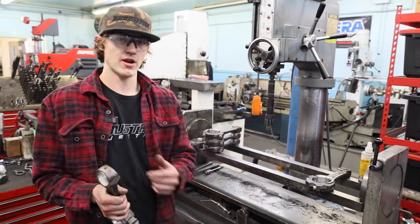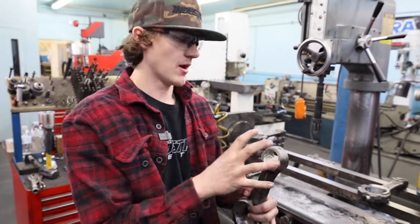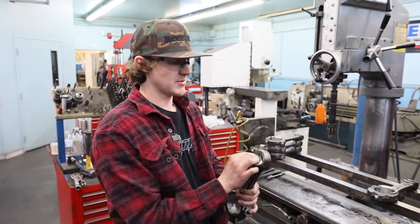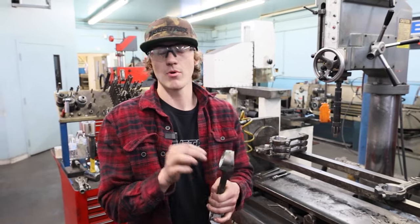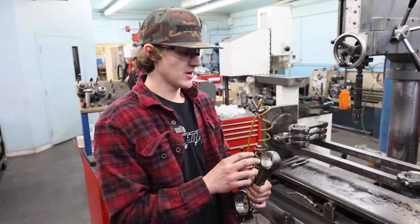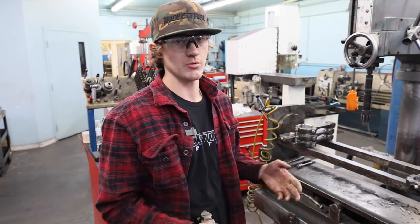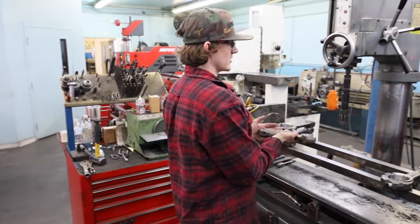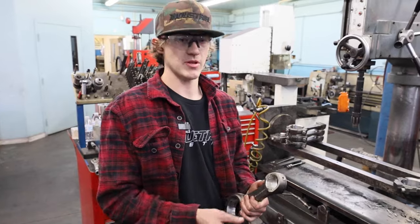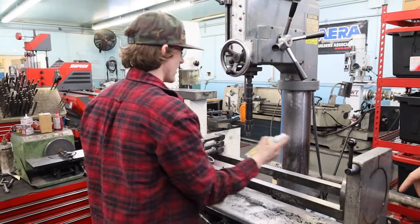What this machine does is after we press these bushings in, it goes on here and it's going to swedge this bushing — press it out to the edges. The reason you have to do this is if you don't swedge the bushing before you cut it to size, on the first startup the engine will swedge it out anyway and your clearance will be way off and way bigger than it should be. The perk of swedging beforehand is you swedge it, squish the bushing out to the side, then cut it — so right when the engine starts up it's at perfect spec and doesn't get any bigger after that.